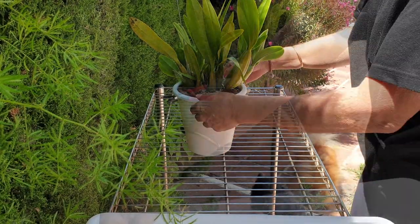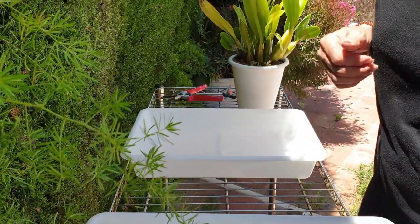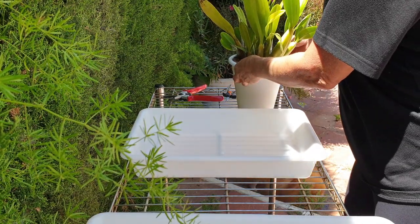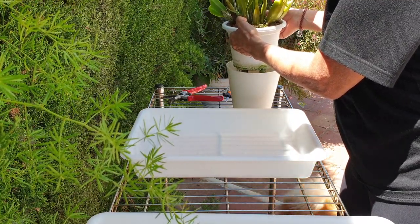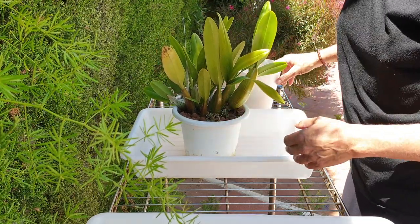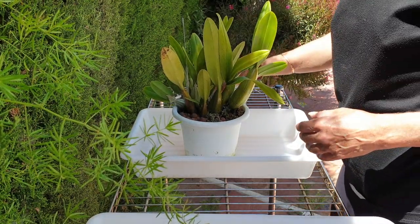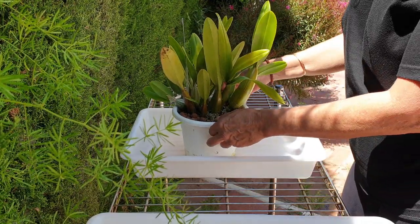Hi everybody. I have been meaning to check my Schomburgkia for a couple of weeks now. The other day when I was doing the silicon on this orchid, I noticed a very nasty smell coming out of the pot, which is concerning because that means there's rot in it. So let's have a look and see what the damage is.